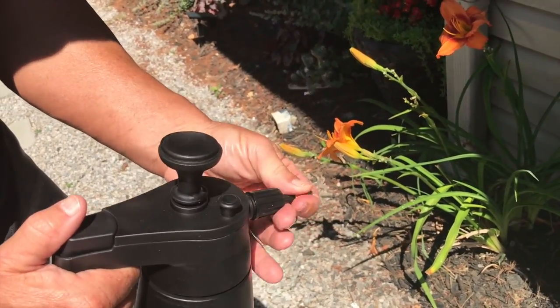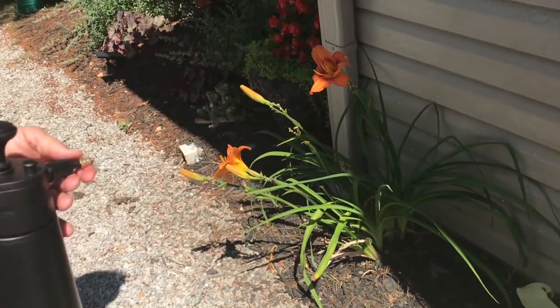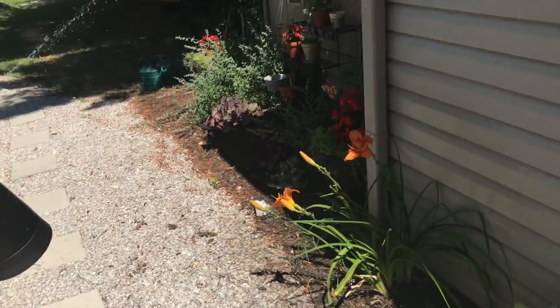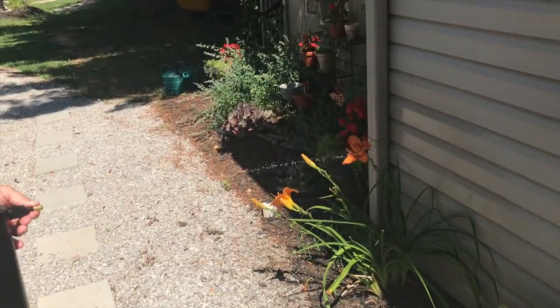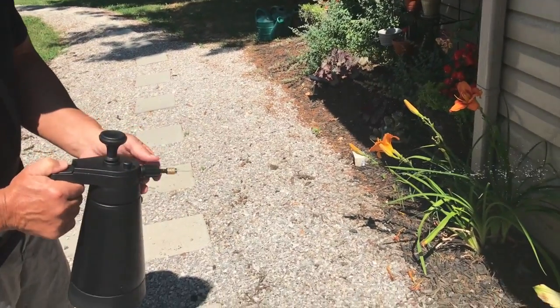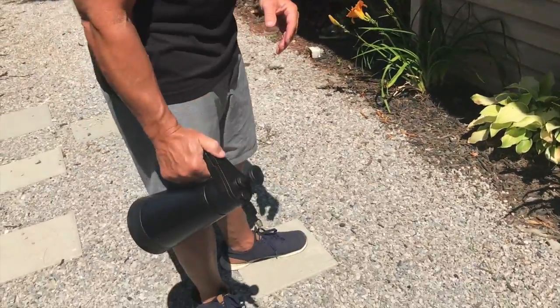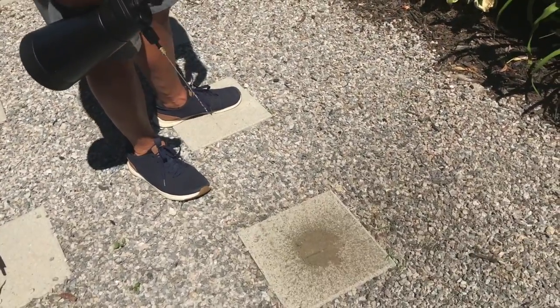If I start to untwist the nozzle all the way, it will go to a stream. So if there's stuff I can't reach, or plants that are higher up, I can do that. It has a pretty decent nozzle — it's not going to clean your cement, but it does have some good pressure.